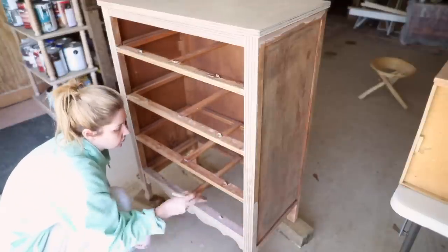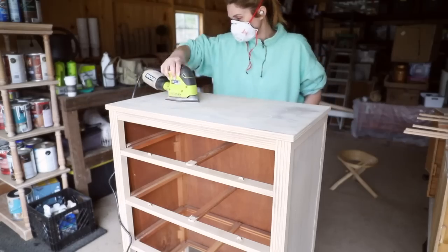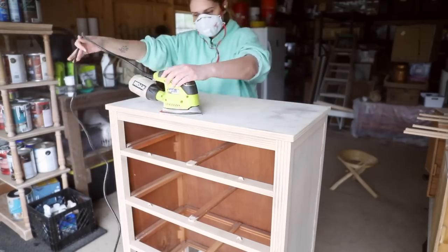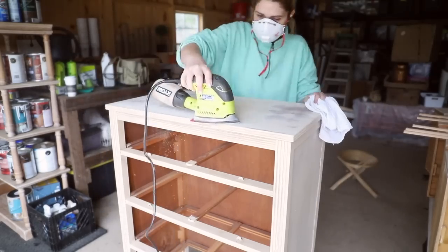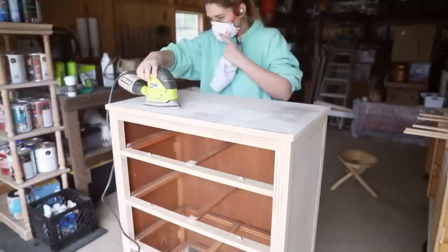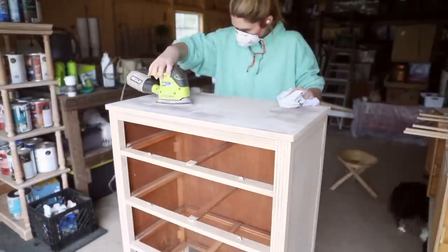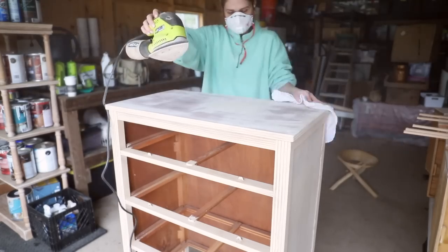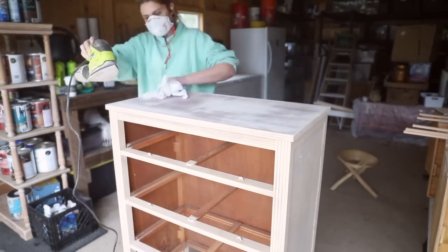I've got lots more furniture that I'm going to be giving makeovers to because I really enjoyed this process and the end result. I'll test out some of those other products in the future, and perhaps we'll put together the paint room, get a sprayer, and do a truly lacquered finish on a piece of furniture — because that's my dream, a project that looks just beautiful and glossy.